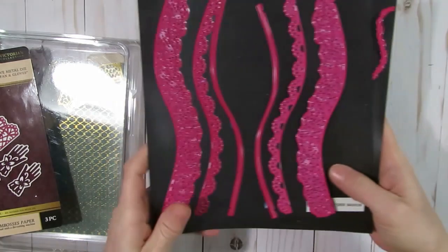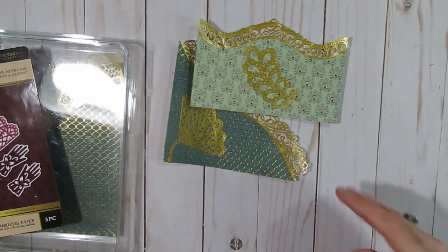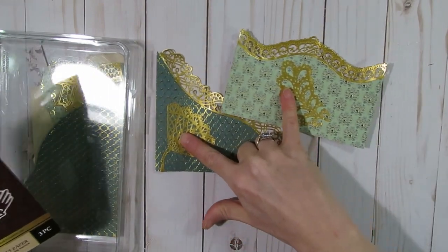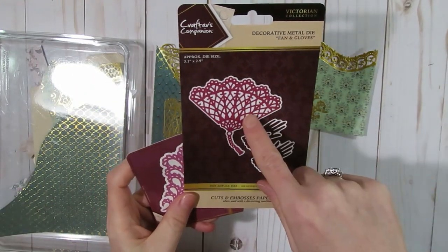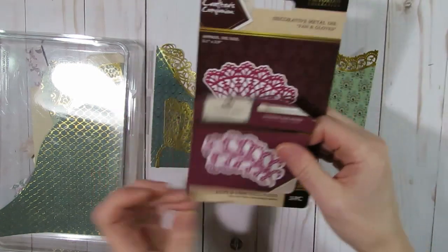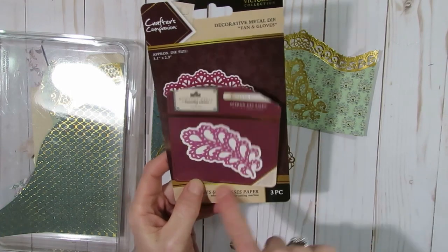These pockets are really popular — if you like making mini albums they work great for those too. The little die cuts I used on here include a feather and a fan. The fan came from the Crafter's Companion Victorian collection, and the feather was called Feather Broach, from Downton Abbey.